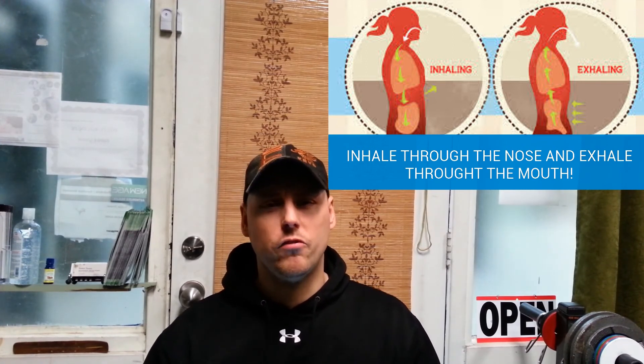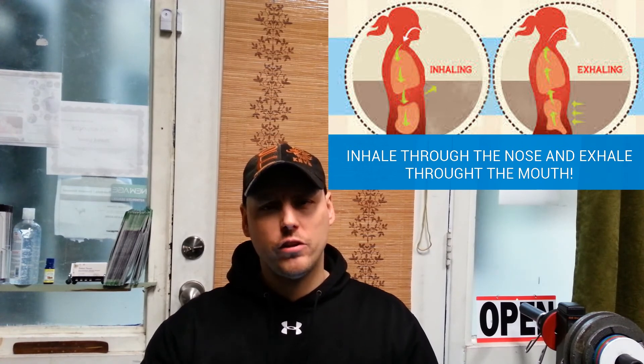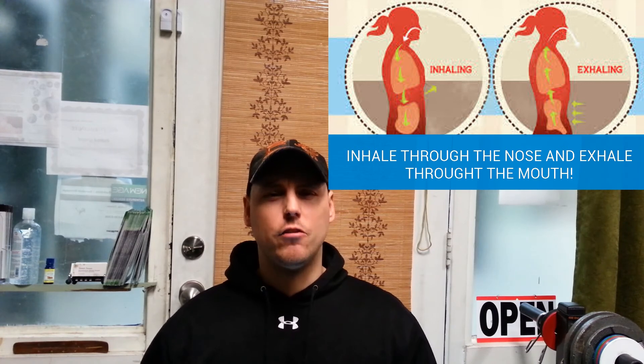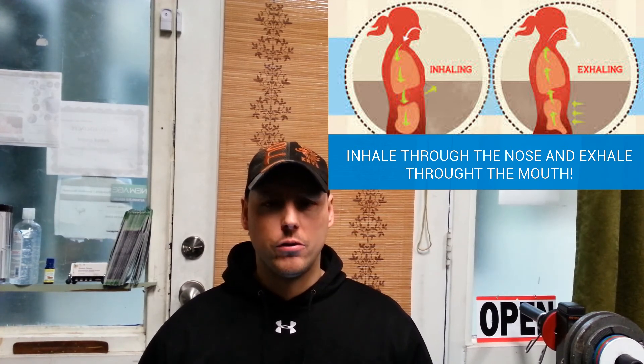You can do this technique for as long as you want as you gradually increase the ability to breathe. I want you to feel that you can actually breathe — breathe through your nose, exhale through the mouth, and you're going to feel a lot more relaxed. Stress is going to go away, your neck is going to feel a lot looser. You can also focus on the sides that feel like they need more work.